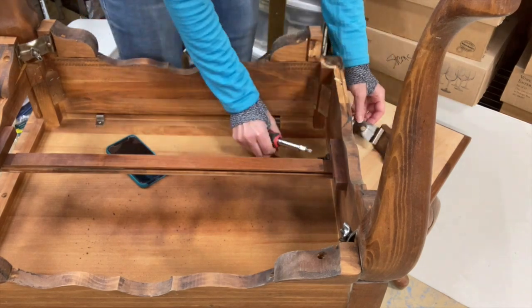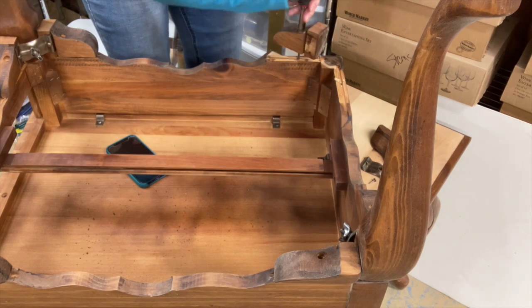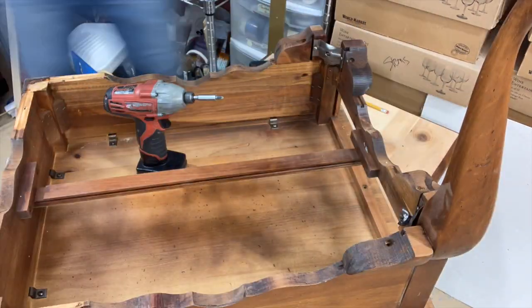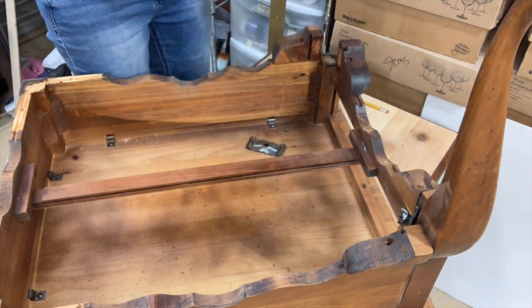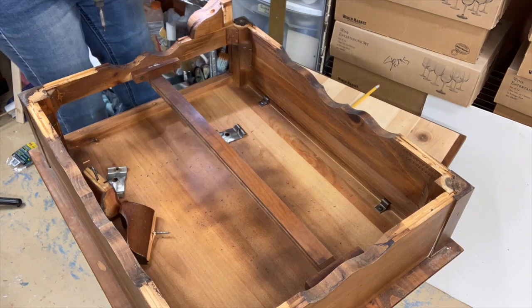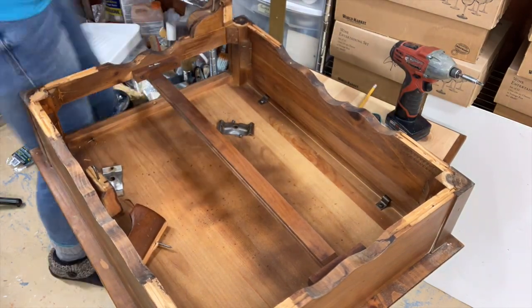They were relatively easy to get off. You can see that there's actually three parts — there's the leg and then there's two decorative pieces on the side. One piece in particular gave me a little trouble, and you will see a little bit more of that in a little while.